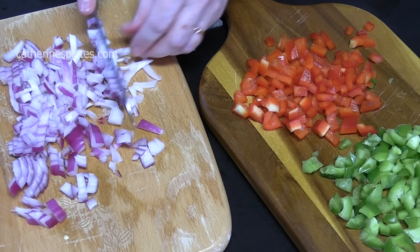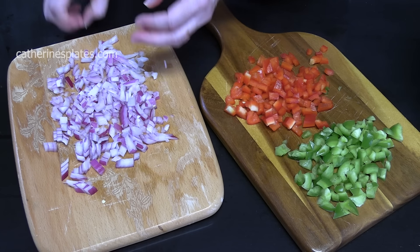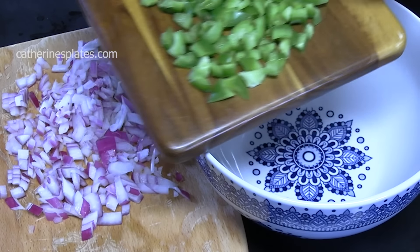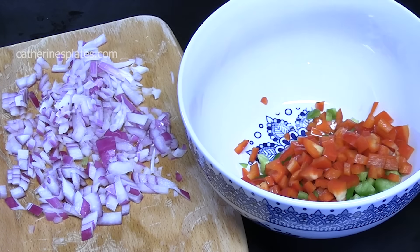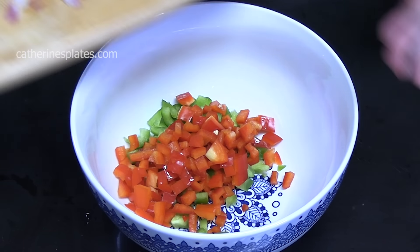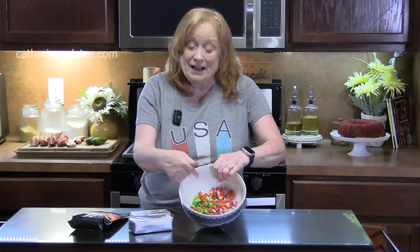Now we're going to add all of this to a medium or large bowl. Because I'm doing two whole lengths of sausage — I had a 12-ounce and a 14-ounce — I wanted a lot of filling to put in there. Into the bowl goes the green bell pepper, the red bell pepper, and the red onion.